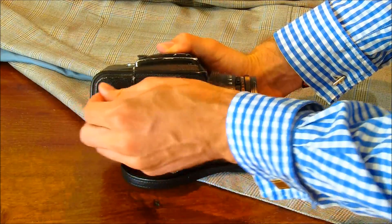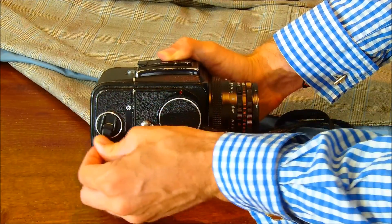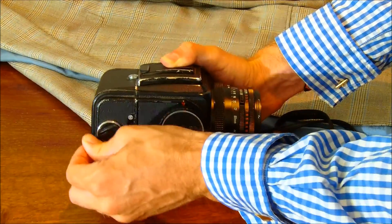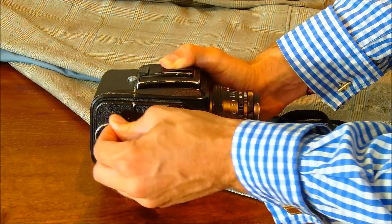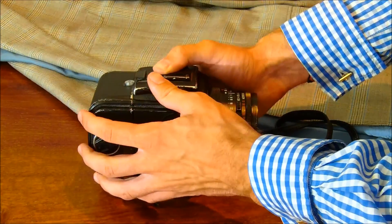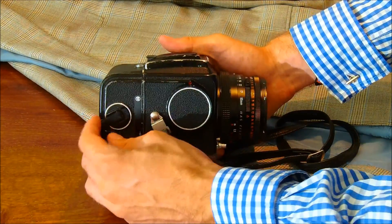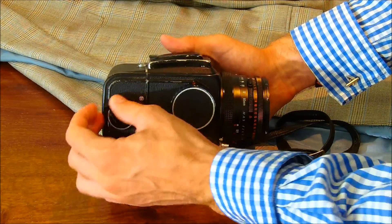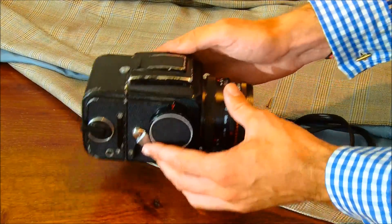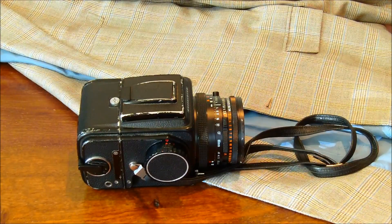Carefully wind on the film clockwise. This is winding the black paper onto the spool that you've just loaded, and another way in is the film itself. The number one will come up as shown in the little window. And that's it — your Hasselblad is now loaded.